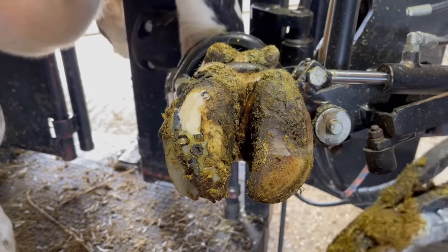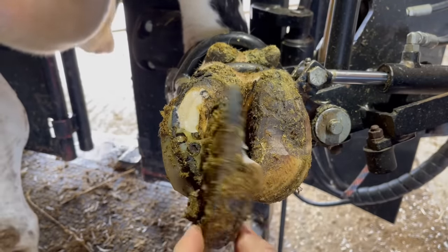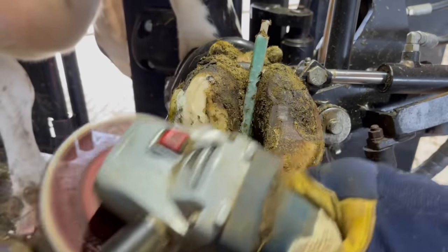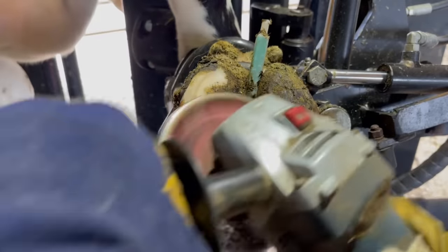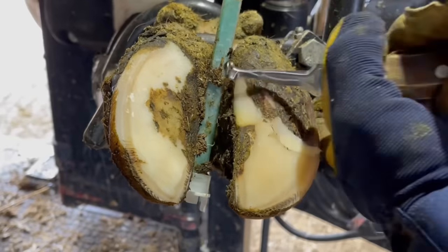Now usually these blocks hold up really well. It's one of the reasons I use these particular blocks — they don't wear generally. However, she must have been putting a lot of pressure on that toe section, likely to get the weight off that other claw, and she really wore that edge and started to tear it away. So we had to remove it, and now we'll put a nice fresh clean one on as we get this foot trimmed up.